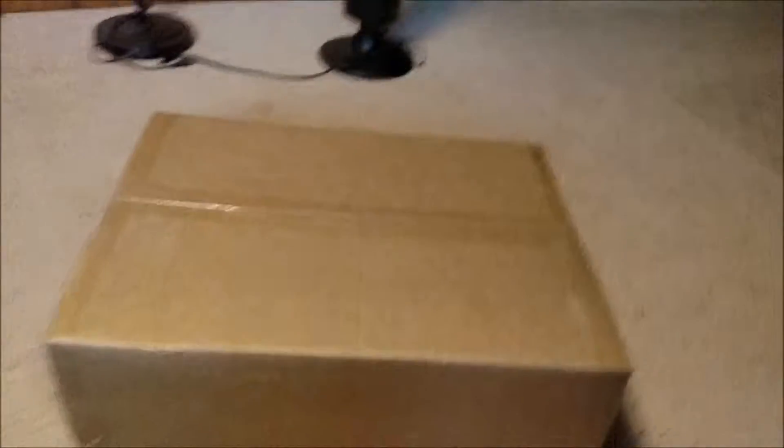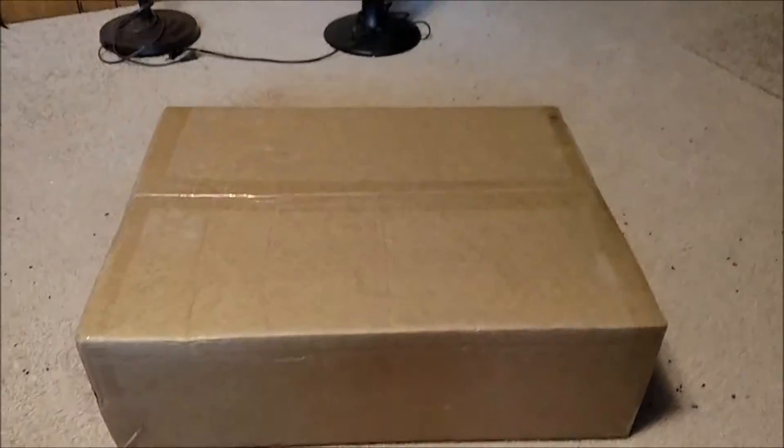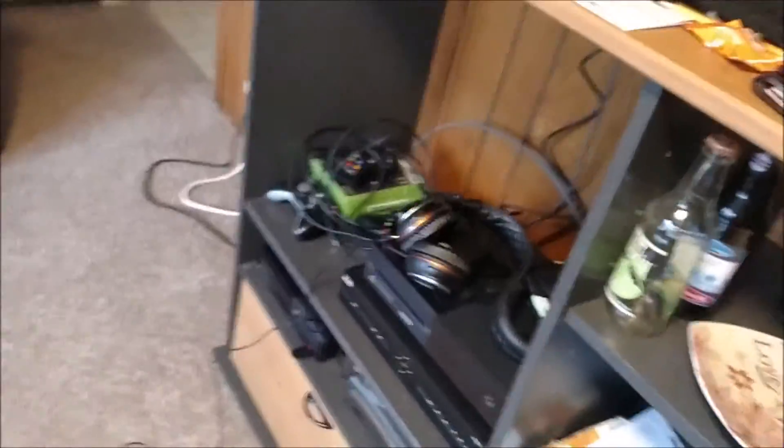Somebody asked me recently what kind of stuff I use, so I figured this is a good time to show it. Here is the old box, and I don't have my knife — my knife's in the car — so I'm going to grab these keys. This is a before picture of my setup.